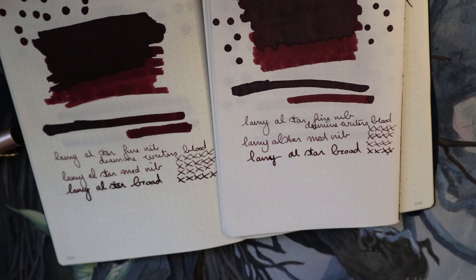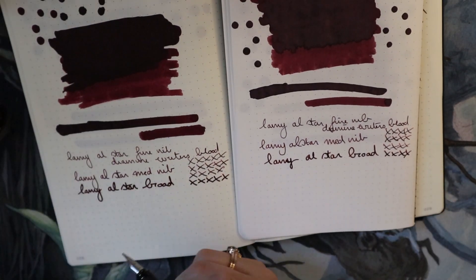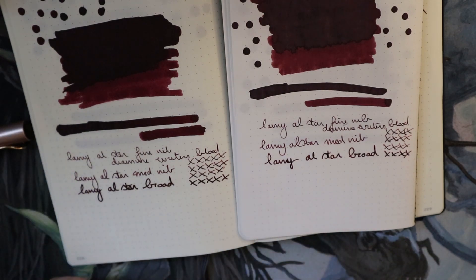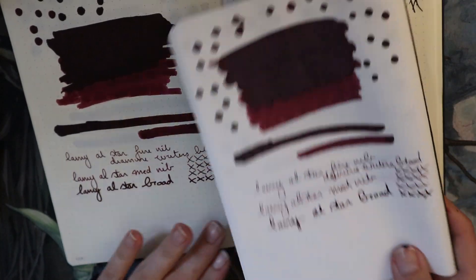Those are the writing samples. Let's look at them together, and then afterward we can do some smudge tests to see how fast the ink dried — I'll probably do that with a medium nib, because that is like an average nib.